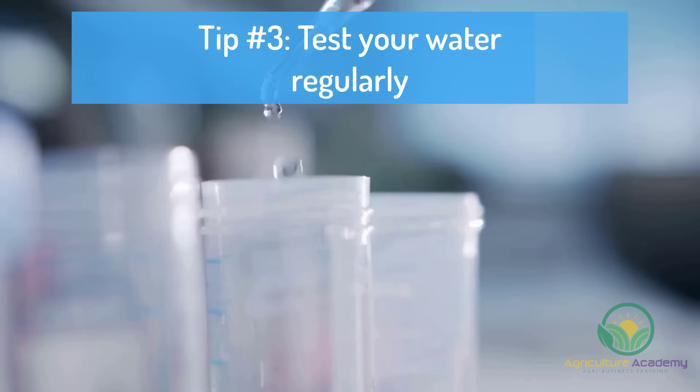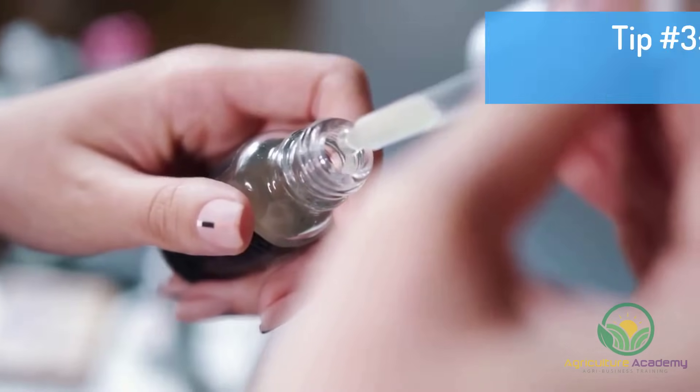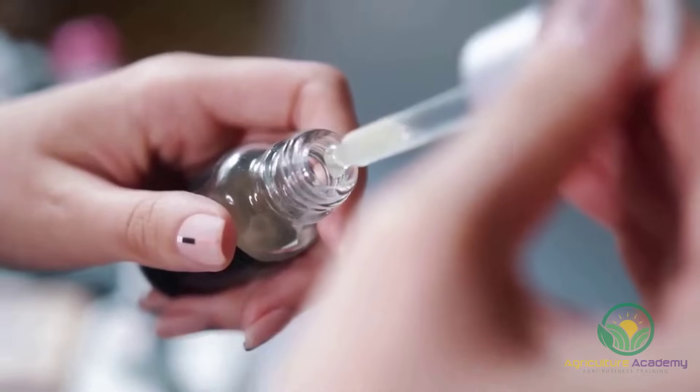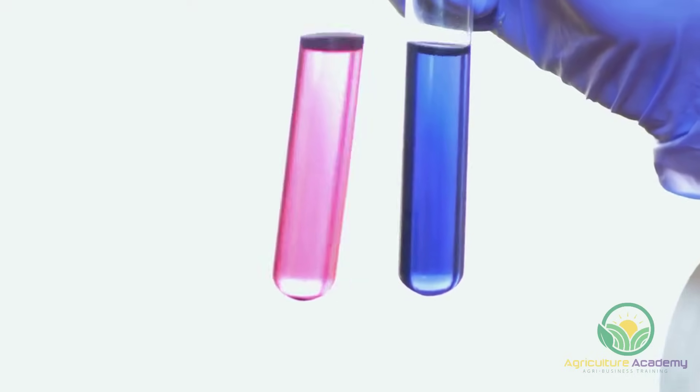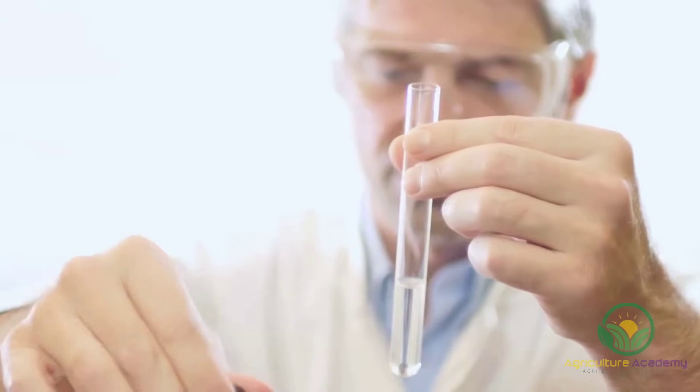Tip Number 3: Test your water regularly. Fish are extremely sensitive to nutrient and pH fluctuations. It is therefore important to take daily, or at least weekly water readings. You can purchase simple, cheap kits online or from aquaponics stores.